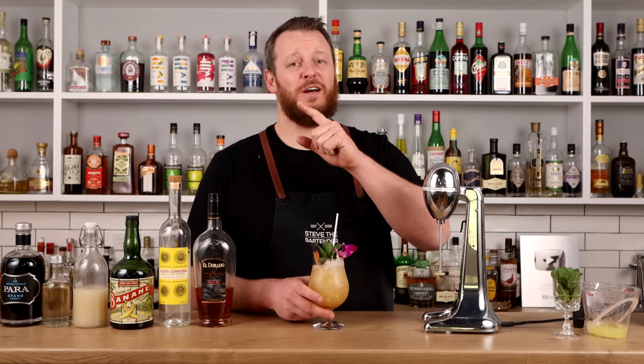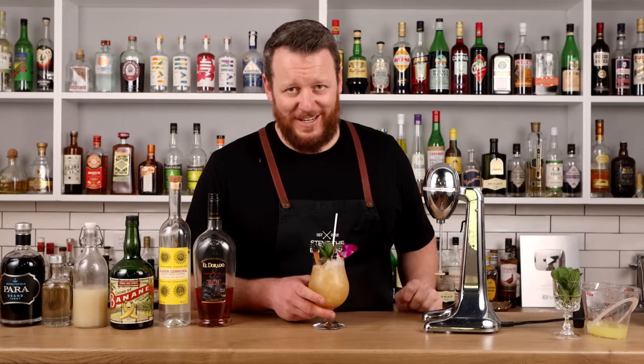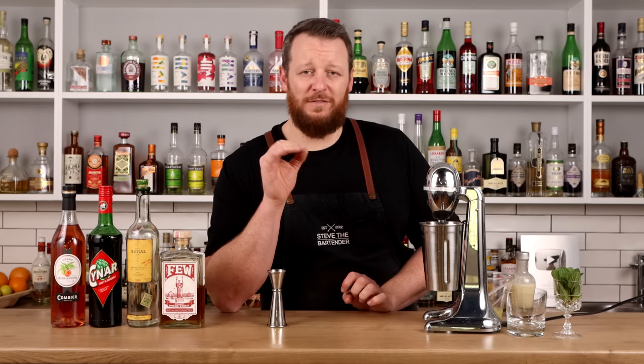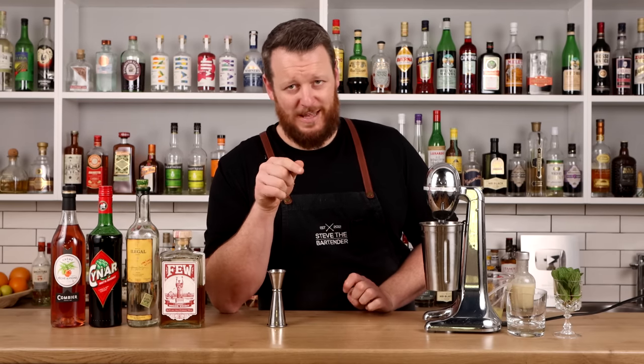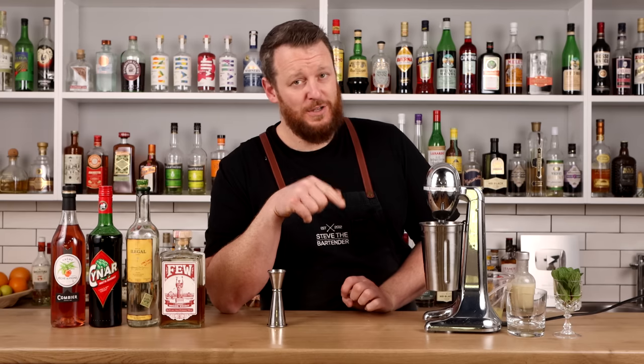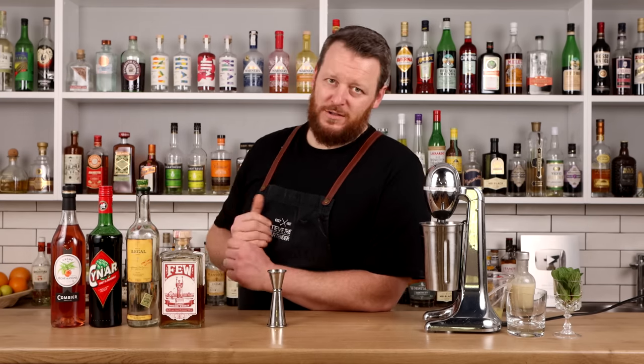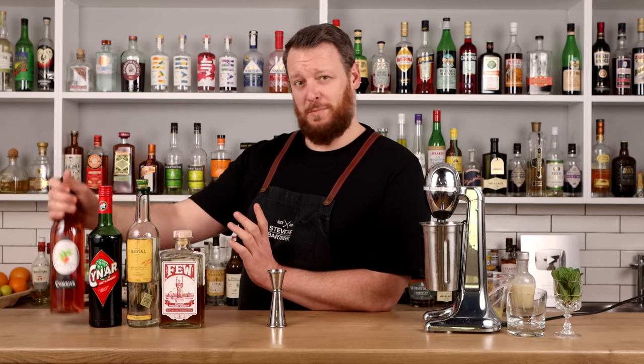Stick around to the end and I'll do a side-by-side comparison of these four different Mai Tais. The Kentucky Mai Tai, created by Dan Sabo — I've mentioned him a couple of times on the channel because he's made one of the best whiskey sours. Kentucky Mai Tai: you just straight up know it's going to have bourbon in it, and for some reason people in Kentucky seem to like peaches, so it's got peach liqueur.